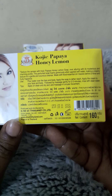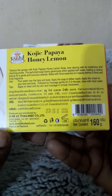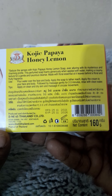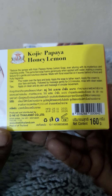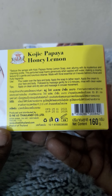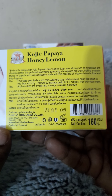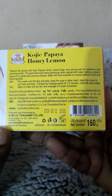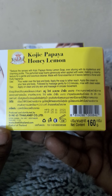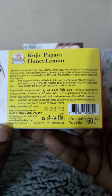Let me just show you the box to see what it says. It says: 'Seduce the senses with Kojic Papaya Honey Lemon soap. Alone with its mysterious, charming profile, this perfume soap lathers generously when applied with water, making a creamy texture for a gentle and luxurious cleanse.' It's made with floral essential oil and leaves behind a floral, fruity fragrance.